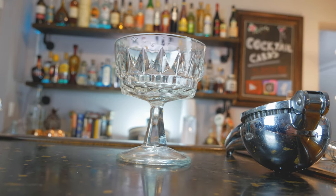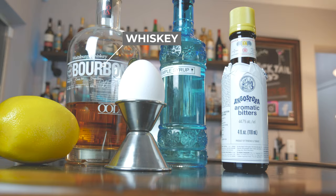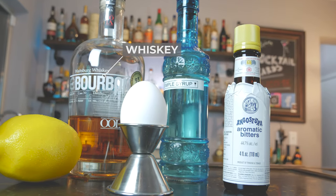Now for this drink we're going to build it out in our pint glass right here. Our first ingredient is going to be whiskey — you can use any type of whiskey you like. It can be a bourbon, it can be a rye, it doesn't matter. Choose what you like and have fun.